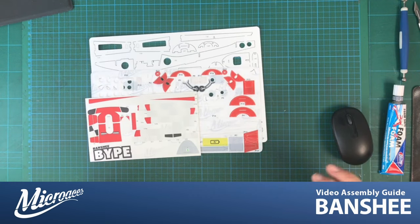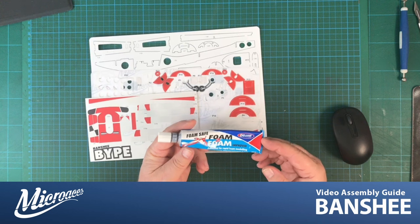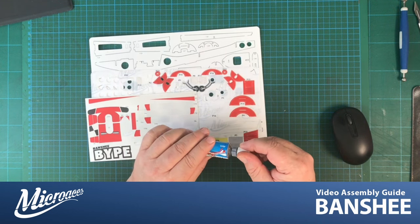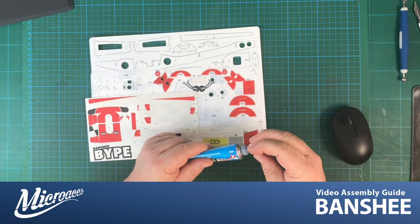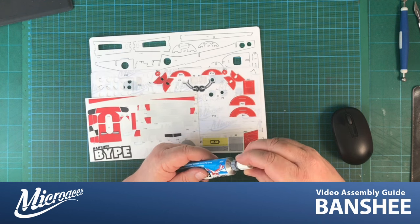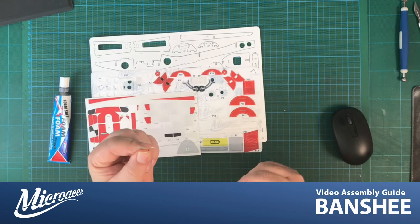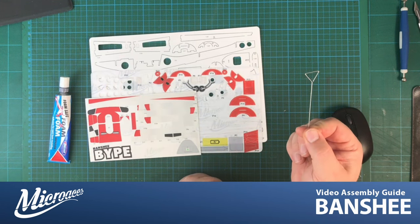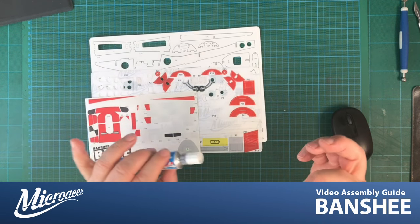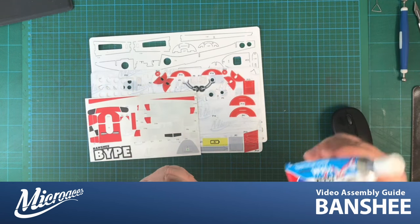I've cleared the workspace down to just the parts we need. Let me run through the basic tools. We need foam-safe foam-to-foam glue for the majority of the build, with a super-nose tip that closes the tube diameter to around one millimeter for more control. I've also fashioned a small plunger tool with a triangular head to clear the glue tip when it gets blocked.